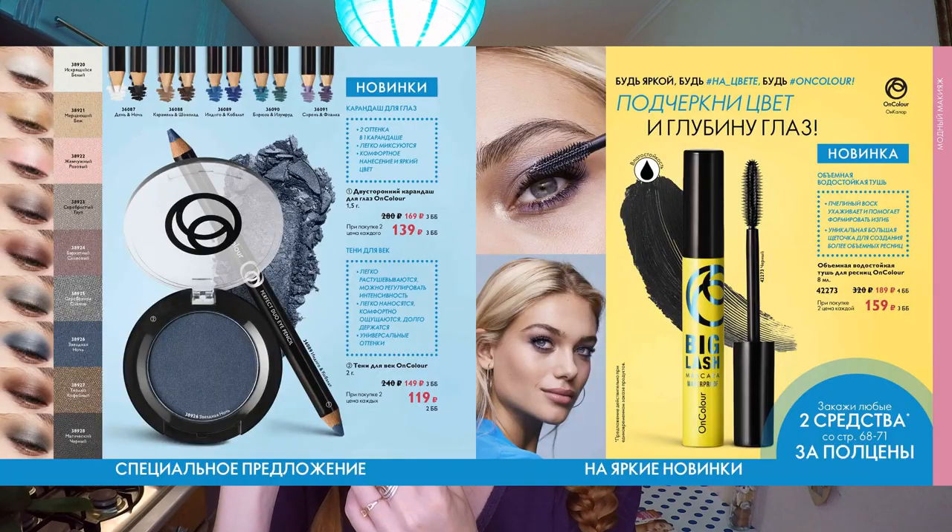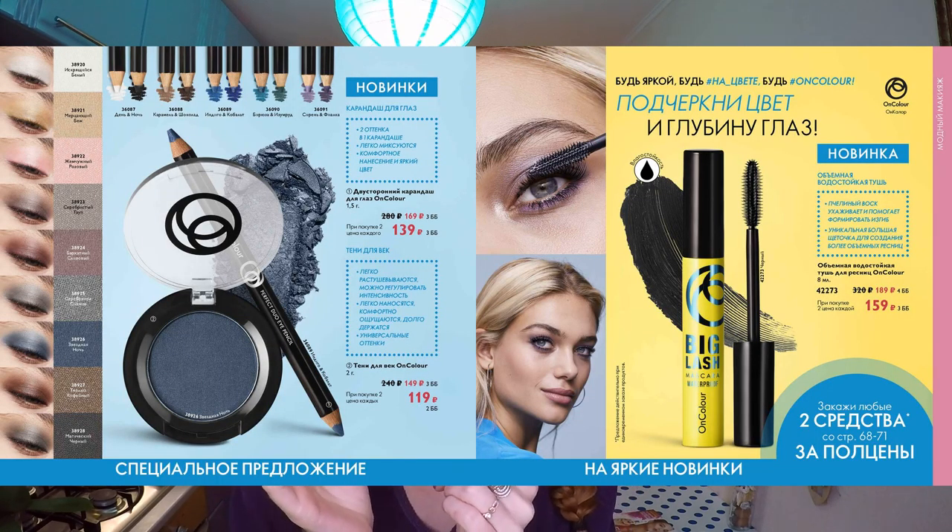У нас будет тест-драйв новой туши для ресничек серии OnColor. Это обновленная серия — раньше она называлась Colorbox, а теперь OnColor. И тушь такая эффектная, такая драйвовая по внешнему виду, что ее хочется попробовать — как же она будет лежать на глазках.